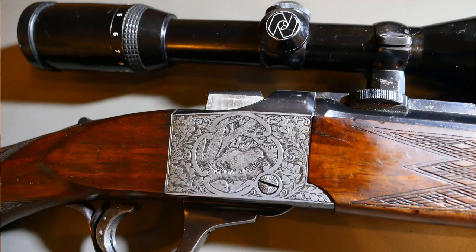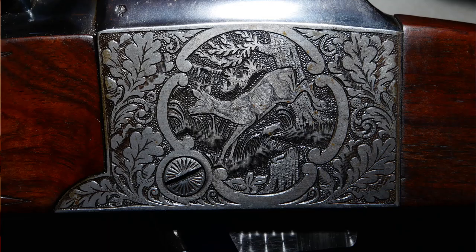I'll take some close-up pictures and post those so you can see the nice engraving on the breech block, the nice wood, and everything.